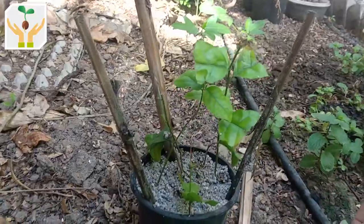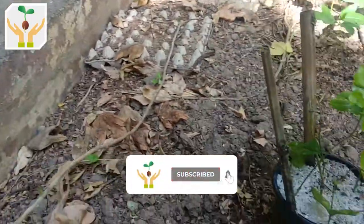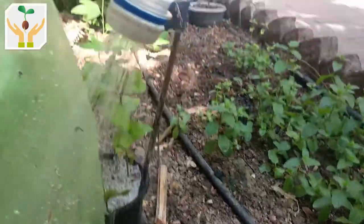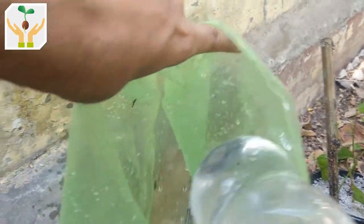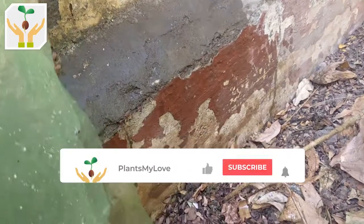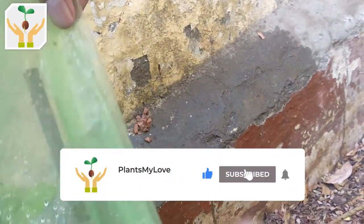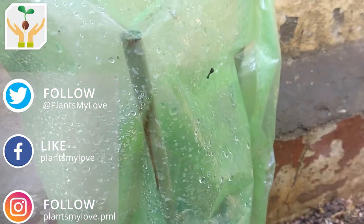There you go — as good as before. Now we'll water it again and add the humidity dome, cleaning the packet so that the humidity starts building up inside. We'll wait for another 15 days and hopefully the roots will start developing. Until then, keep watching Plants My Love — bye bye.